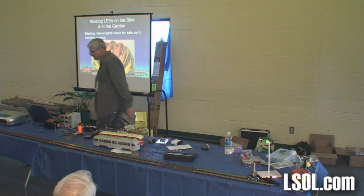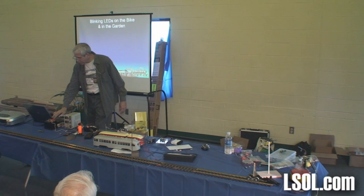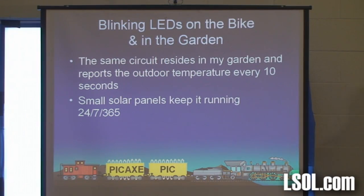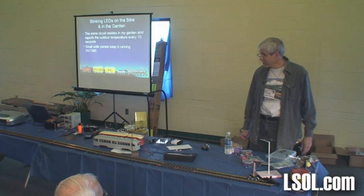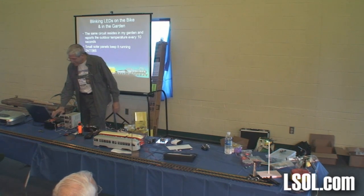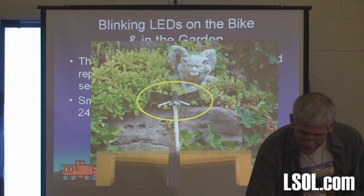My buddies know and they watch my helmet and can tell me the temperature. The coldest I rode this year was five degrees above zero; I've gone as far as seven below. I have one of these in my backyard running 24/7 so I can see it from my easy chair in the den and tell what the temperature is out in the garden. It drives my wife crazy — 'Why is that bright thing in our backyard?' She should be sainted.